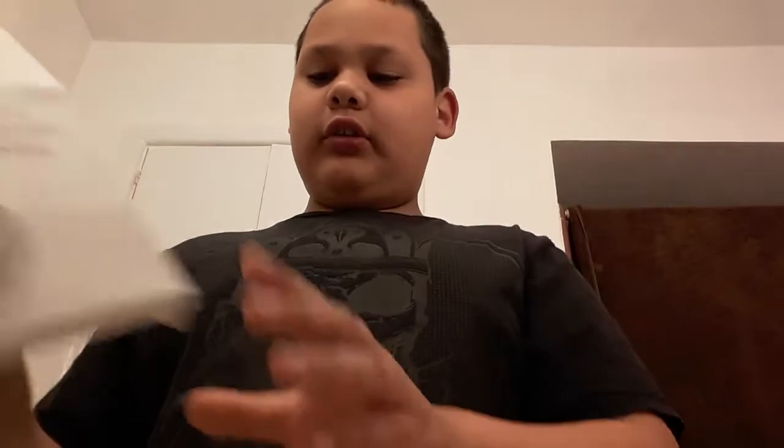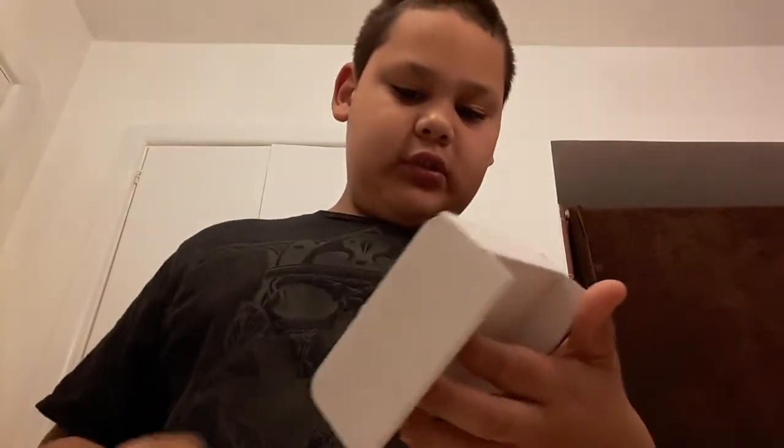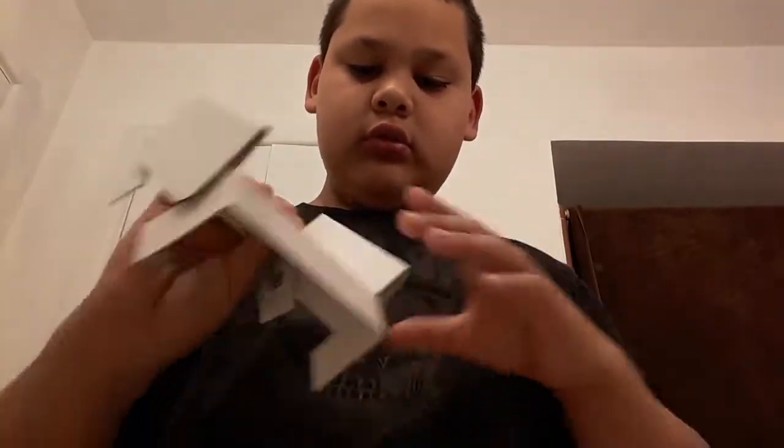So yeah guys, look, this is the Google Home Mini and it comes with a lot of stuff. It just comes with the Google Home on top and then a bunch of instructions. I need to scan this QR code. It just comes with a Google Home Mini. Some phones have Google Assistant and I'm gonna show y'all that.